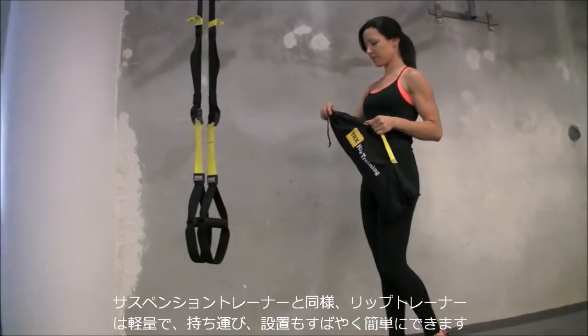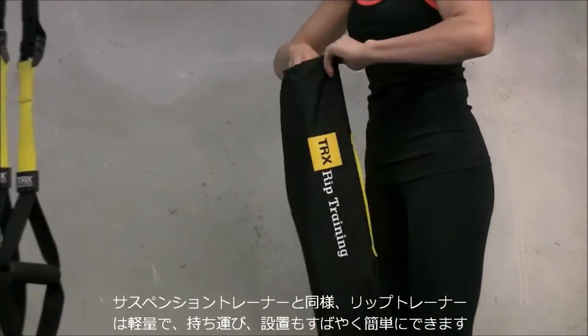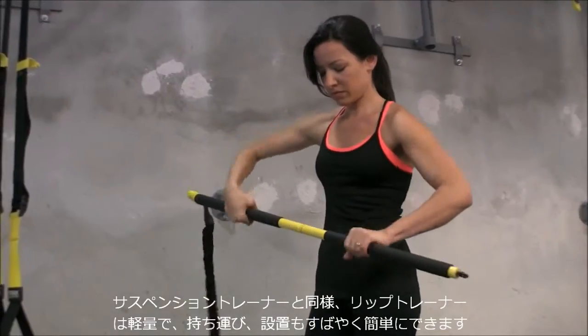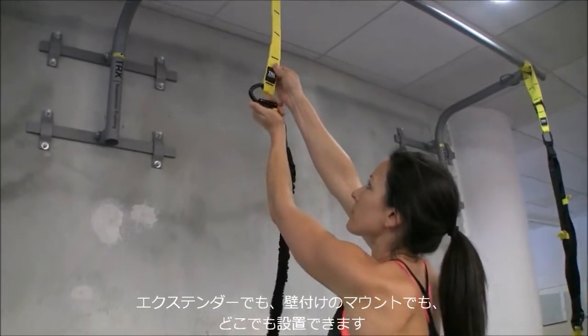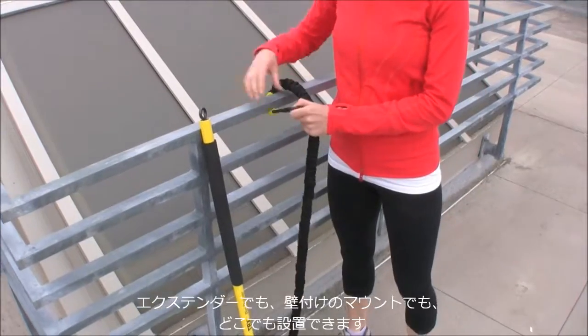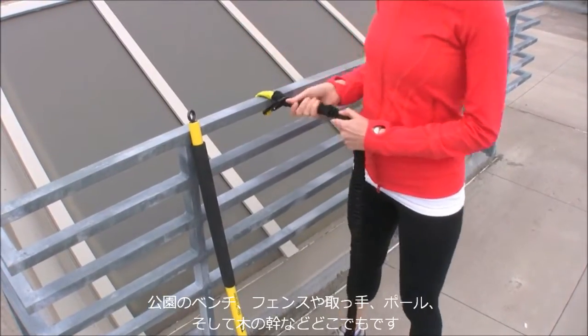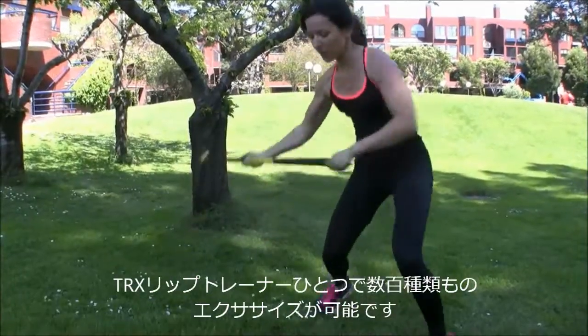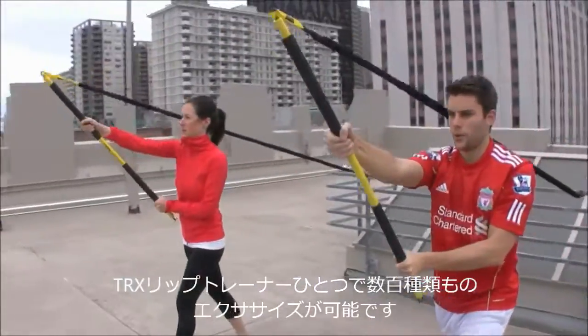Similar to the TRX Suspension Trainer, the TRX Rip Trainer is lightweight, highly portable, and quickly and easily sets up. Whether anchored to a TRX Extender Strap, an X-Mount on the wall, or virtually anywhere — around a park bench, chain-link fence, railing, or even a tree — you can perform hundreds of exercises with the TRX Rip Trainer.